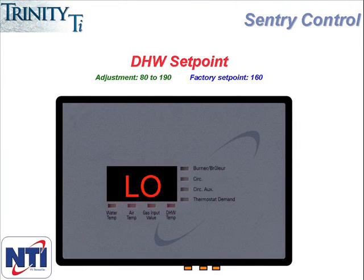Hitting the up arrow button will take you to the next item, which is LO or low. This represents the domestic hot water set point and is factory set at 160. It can be set as low as 80 degrees or as high as 190. This number is the water temperature the boiler will deliver during a call for domestic hot water. It's important to remember this is not the temperature of the domestic hot water, but the temperature of the boiler water on a domestic call. Because this set point applies to hot water, this is the one that will get priority on a hot water call and also is not subject to outdoor reset.